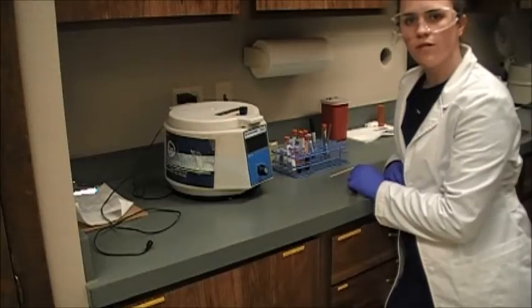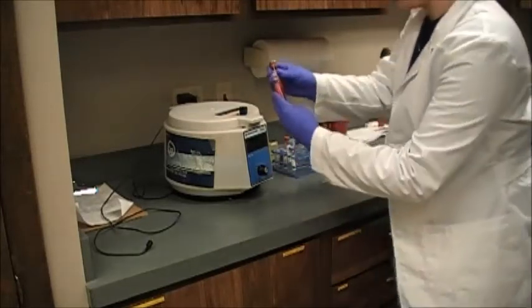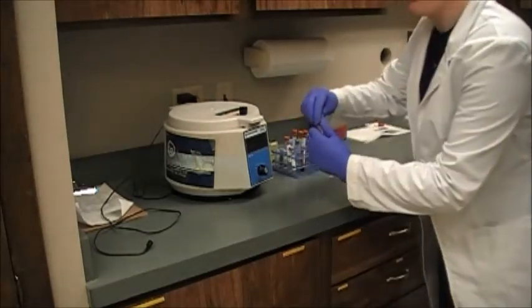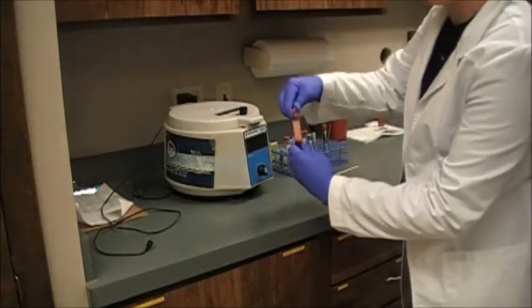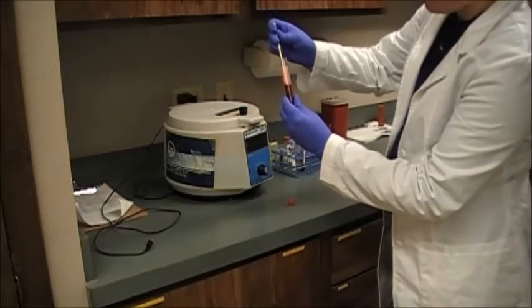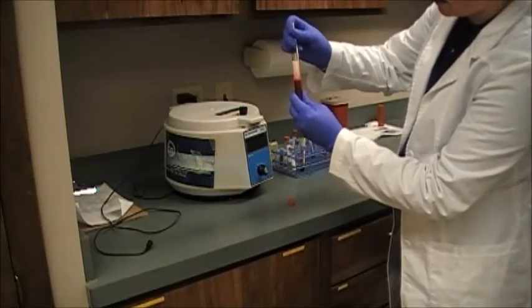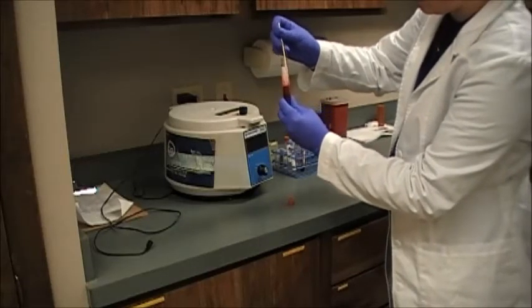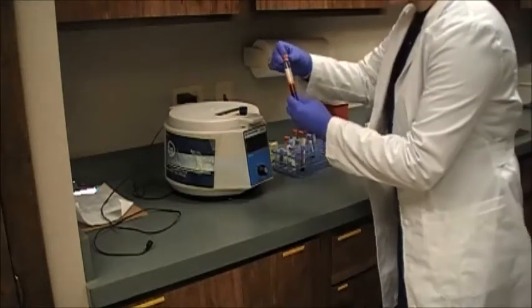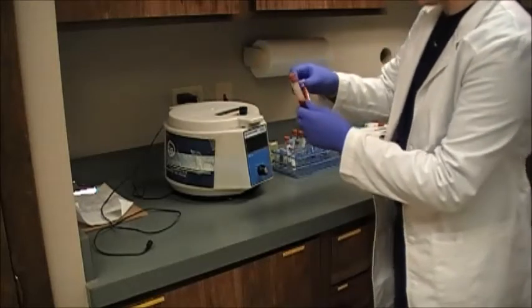Our blood tubes have been clotting for about 20 minutes now. You can kind of see what they look like — there's definitely a clot in here. Before I centrifuge it, I'm going to take the lid off of my red top tube and gently rim the clot on the inside, just breaking it up from the edge of the tube so that it'll spin down and separate. I only need to do this in the red top — not in the EDTA tube because it's an anticoagulant and it's not going to get a clot in it.